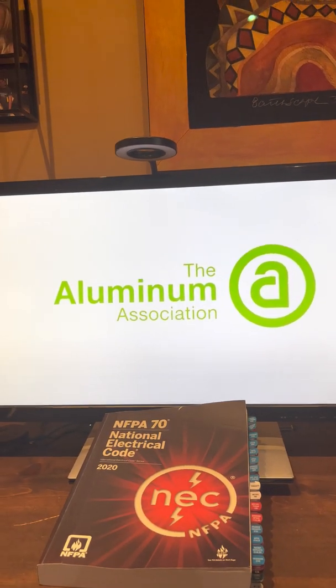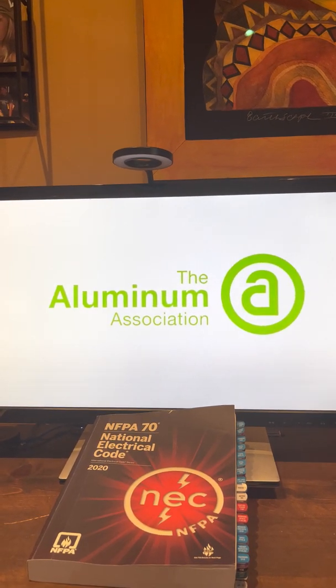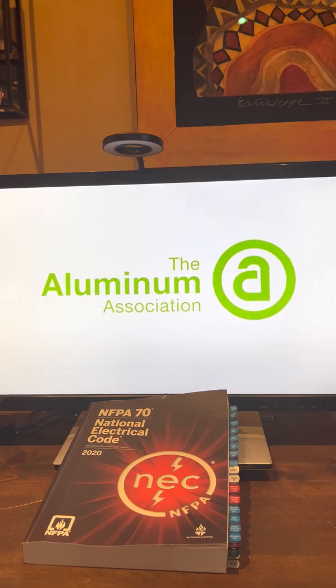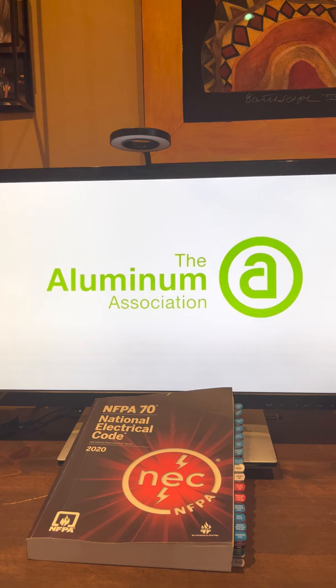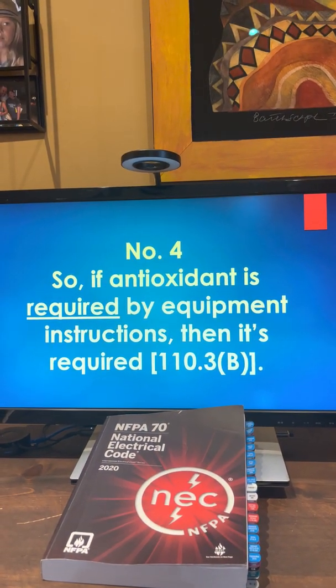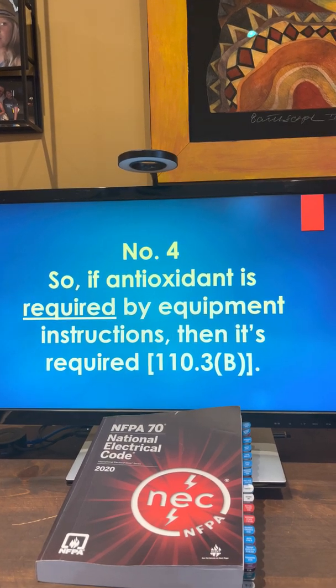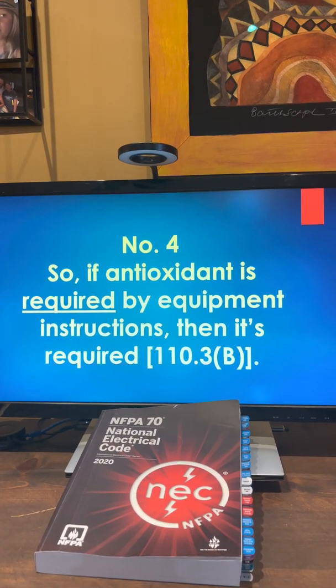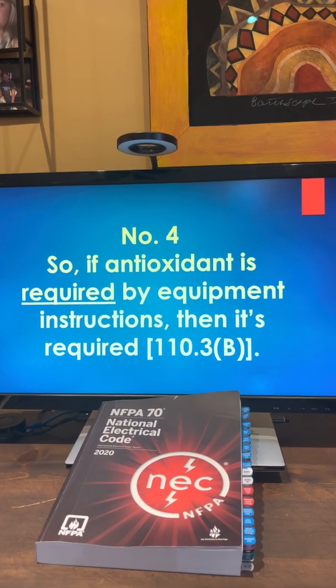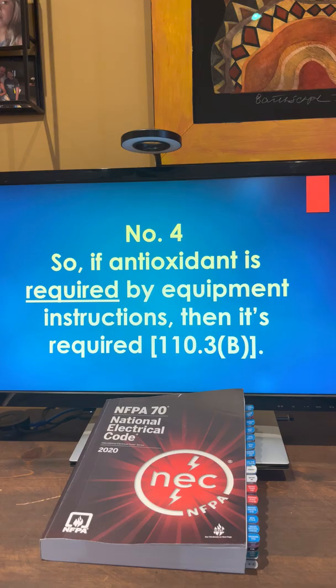The Aluminum Association is saying: if the equipment manufacturer has a requirement for antioxidant paste — and they might also include torquing — then number four: if antioxidant is required by the equipment instructions, it's required to be applied. And that is an NEC requirement to follow equipment instructions per 110.3B.